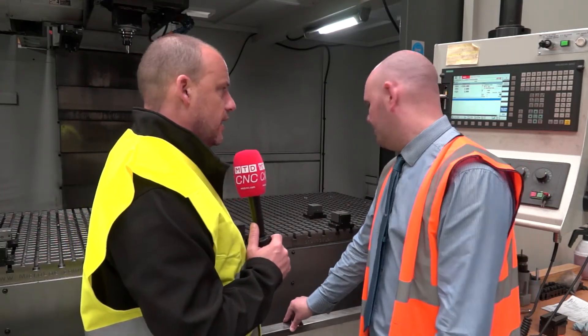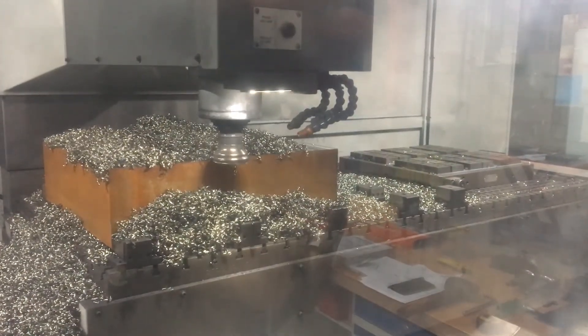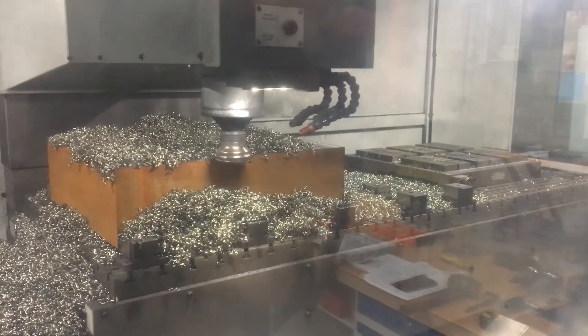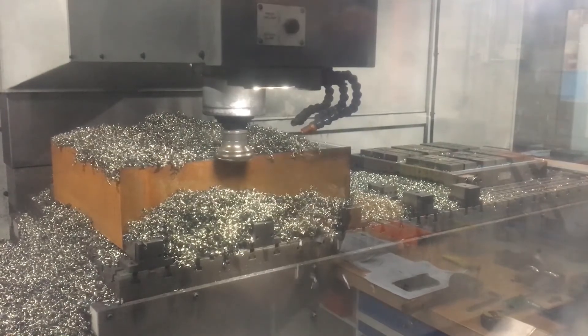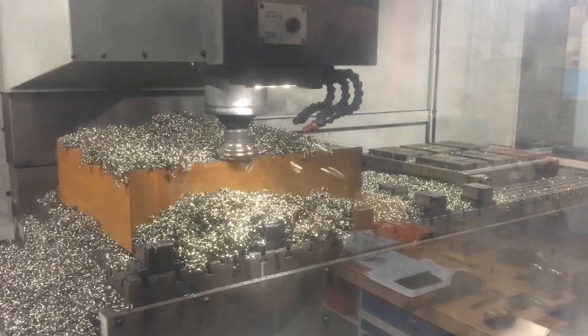How many vices have you actually got with the machine, along with locators? We've got 10 vices and five locators at the moment. Do you use the soft jaws, hard jaws, or serrated jaws as well — the adaptations you can add to the Micro Lock system? Yeah, we've used every sort of vice and jaw we've had with it — we've used them already on various different parts.